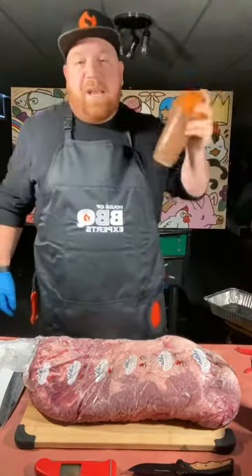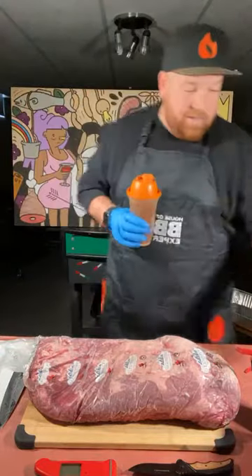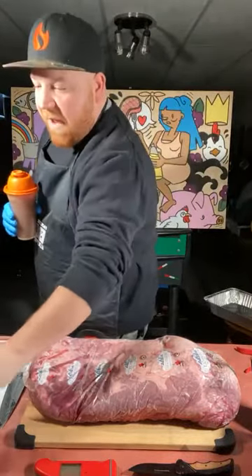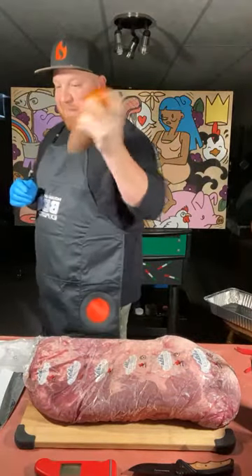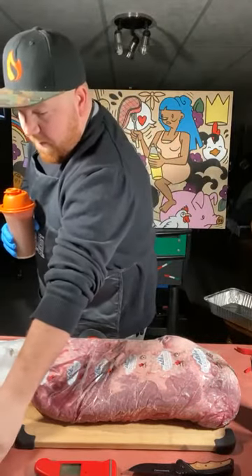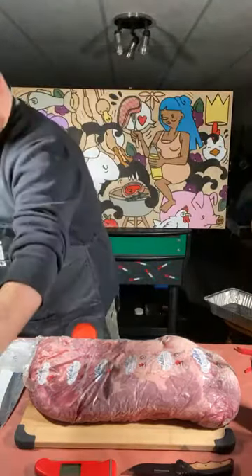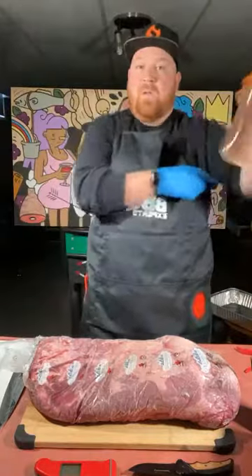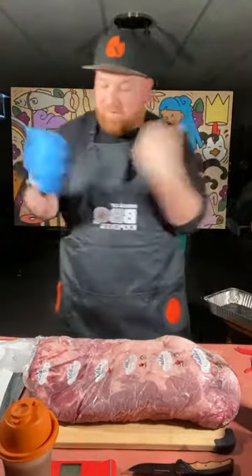I appreciate you guys tuning in. Just a couple of quick pointers — if you guys like and share this post, we're giving something away; I'll give you a little bit of detail on that later. If you have any questions, fire away. Thanks again for joining me. Facebook Live, 10.5 commandments of brisket.